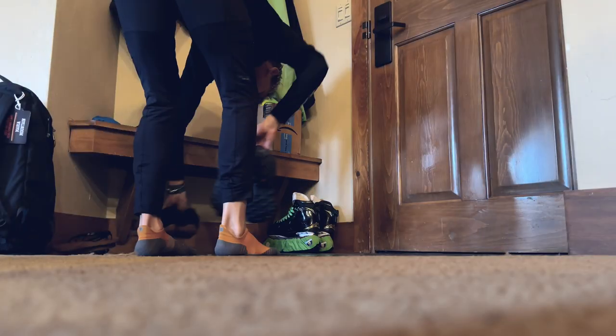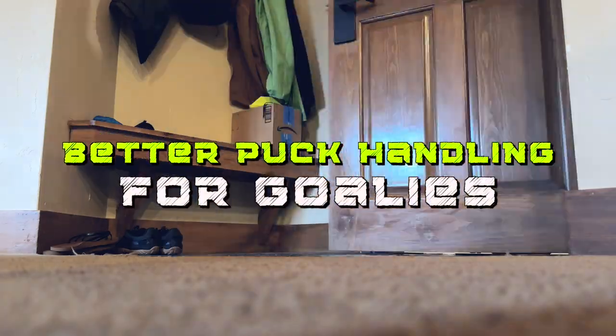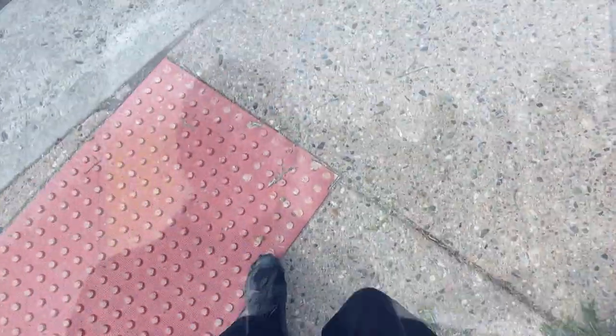If you want better coordination as a goalie, then please stop juggling — let me explain. Welcome back to Goalie Training Pro TV, Maria Mountain here. I know a lot of you love juggling and you feel that it improves your eye-hand coordination and helps you track and stop more pucks.